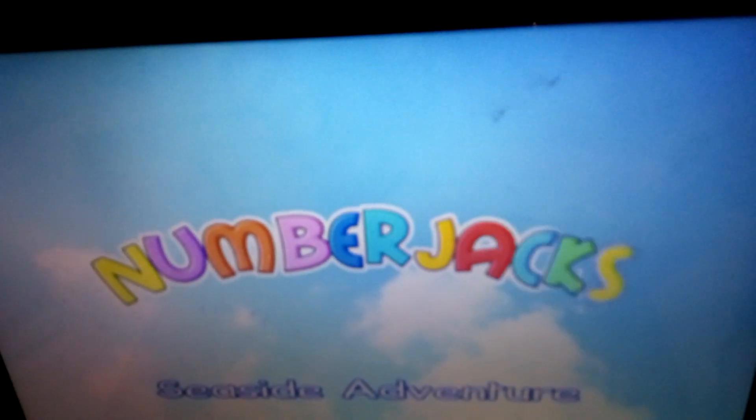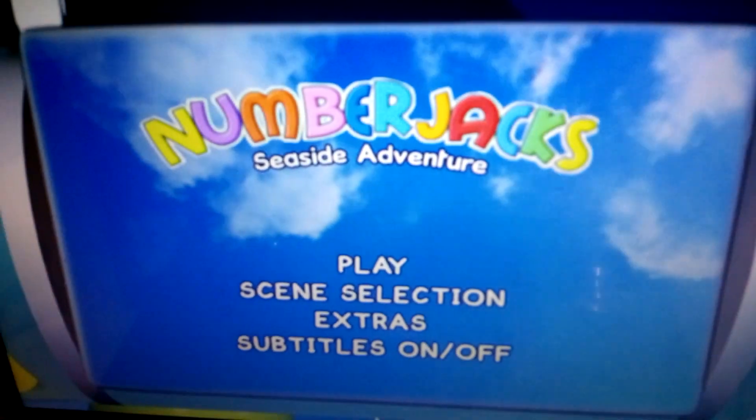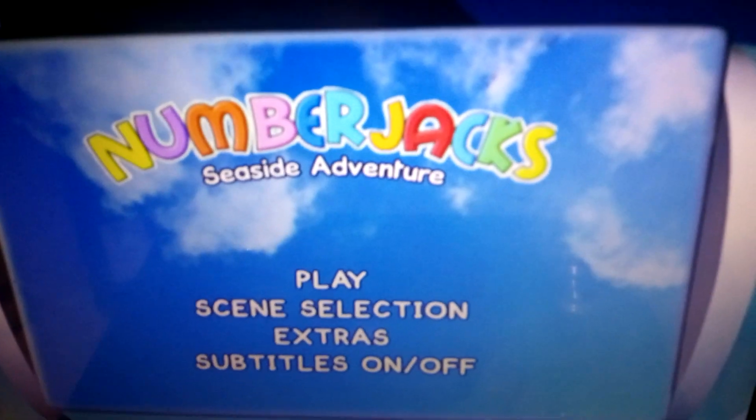Get ready for another DVD menu walkthrough. Looks like Numberjacks 4 has already put it on screen.